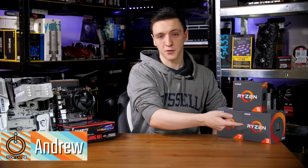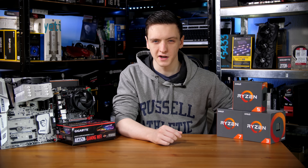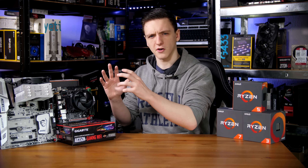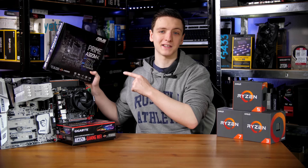If you're interested in building a Ryzen 3, 5, or 7 gaming PC, you're going to need a motherboard for that CPU to work. There are three main options, although I'm mostly going to be covering the main two in this video. That will be X370, B350, and also the A320.